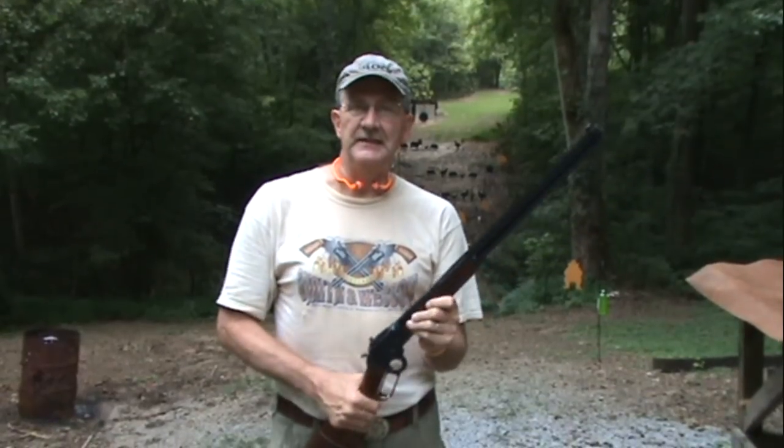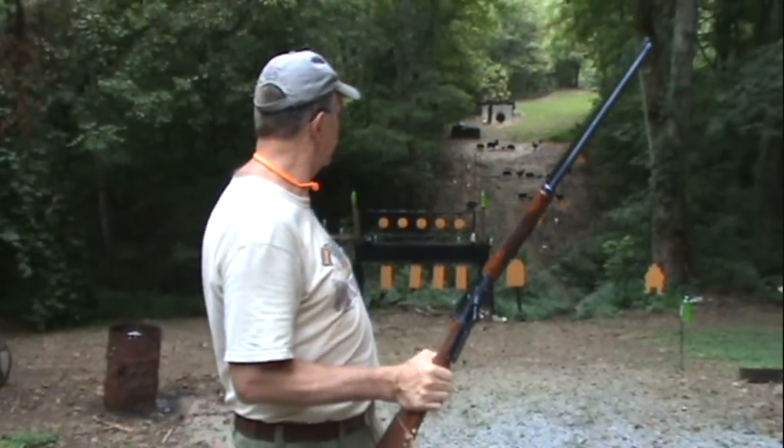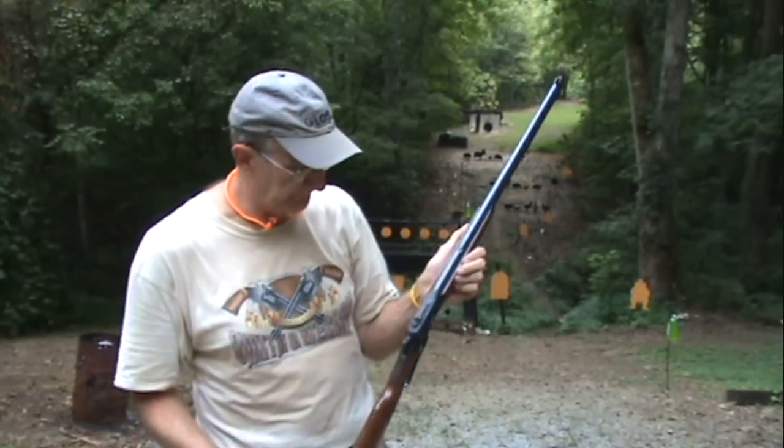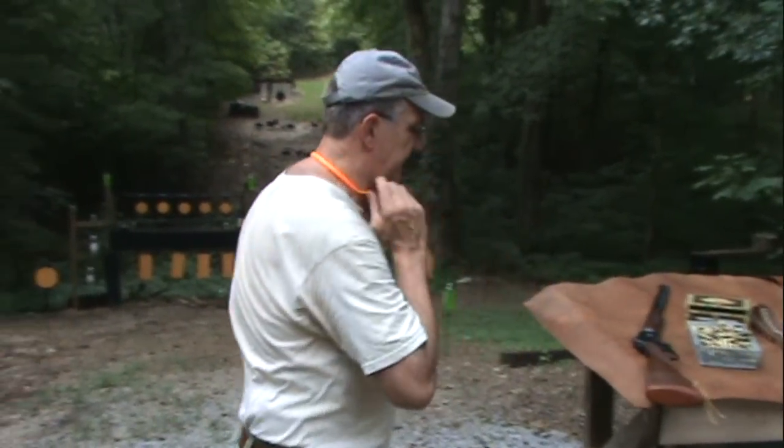Got a lot of cowboy fans out there. I hear from them a lot, and of course I'm one of you — I love these things. Let's just proceed a little bit. I'm going to shoot just a variety of things, just have some fun with it. We won't shoot for an hour or anything, but for a few minutes here we'll take a few shots and knock over a few things.